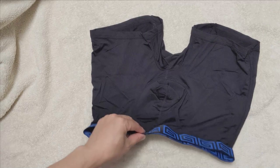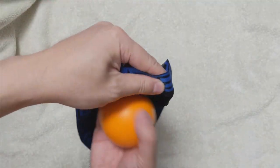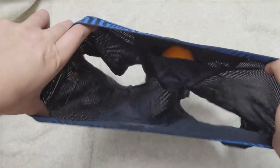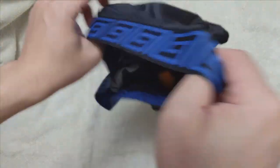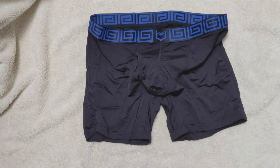Let's do our standard stress ball test and see how the ball fits into the pouch. You can see the size of the Zen pouch is large, like the original Sheath 4.0 Boxer Briefs — the orange stress ball just sinks into the pouch showing the size. When we put down the Boxer Briefs, you can see that the mesh underwear doesn't show the orange stress ball.